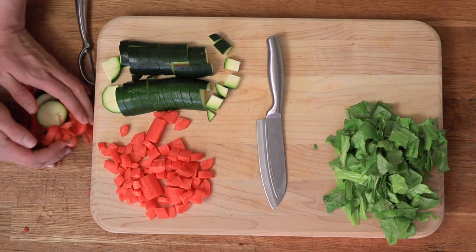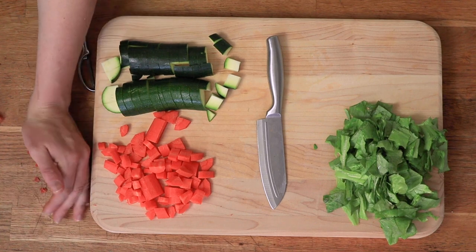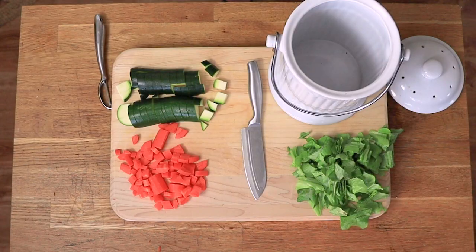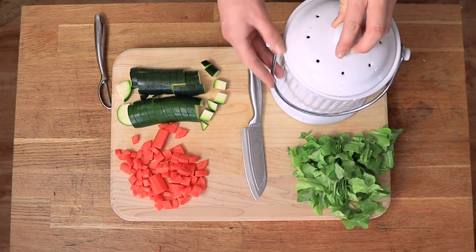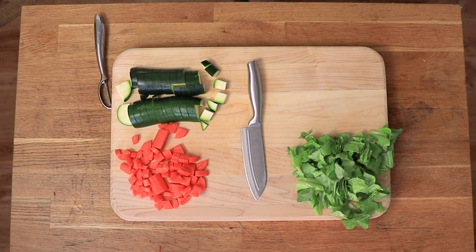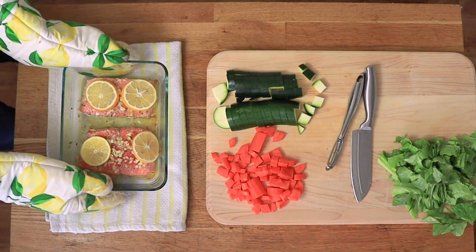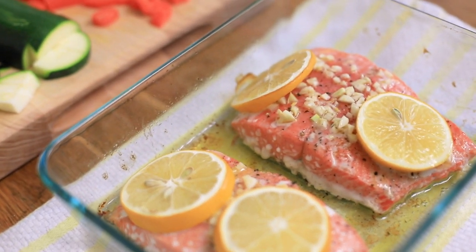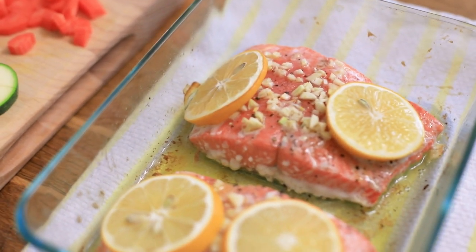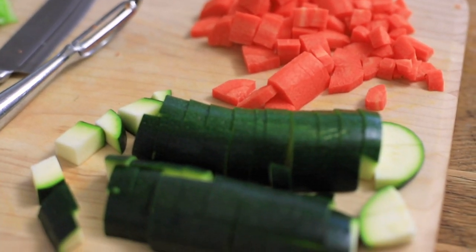Of course, we have to save our scraps for the worms. Please don't neglect your worm babies — make sure you are saving those food scraps for them, they will be so happy for it. And just like that, our salmon is done. Look at that beauty. We've got fresh homegrown ingredients right here in our backyard farm — it's fresh, real food.